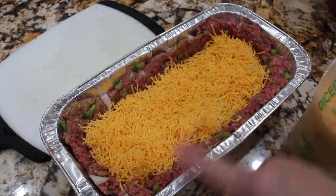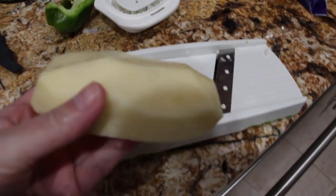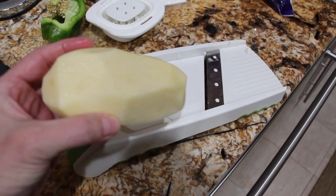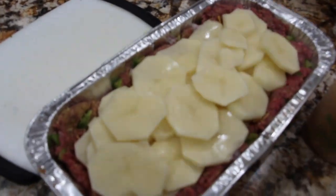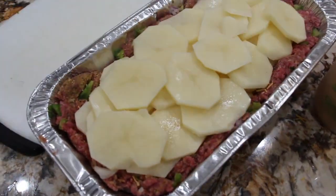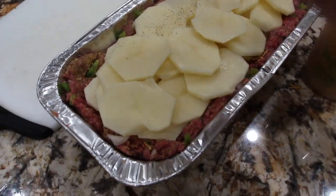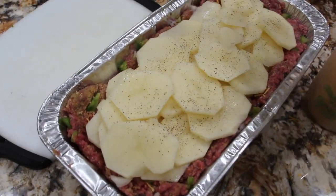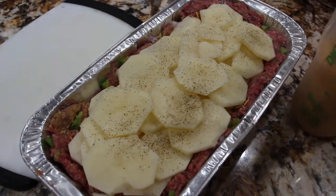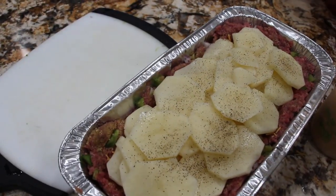I'll add another layer of potatoes. On my mandolin, I'm using about four of these large potatoes. So now I'll salt and pepper this layer — a little bit of salt, a little bit of pepper. I'll add some more cheese on top.